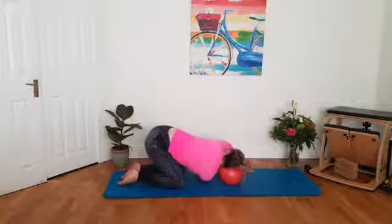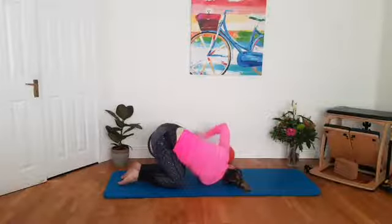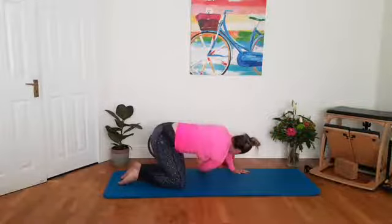So wherever you are, we'll just breathe in and out there for three — stretching across the mid-back body. And two. Last one. Breathe in. And exhale. Slowly releasing out of there.